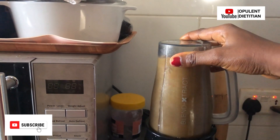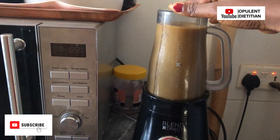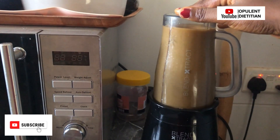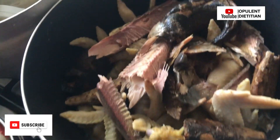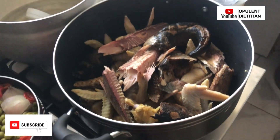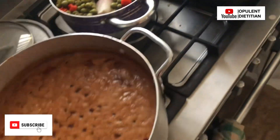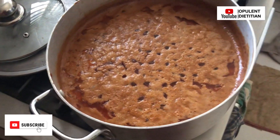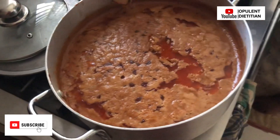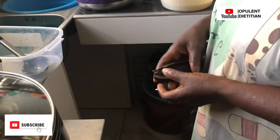We used a lot of onions, pepper, and tomatoes — the quantities are to your preference. Someone asked about the tomato paste — you'll see it alongside the video, so stay tuned. Once that was done, we added our protein: you can see smoked fish, dried fish, and chicken which was already steamed with ginger, garlic, and other natural spices. The main ingredient is the peanut butter, which was also steamed. The tomato paste came in here — we added it and then added some water, allowing it to boil until the oil floated on top.